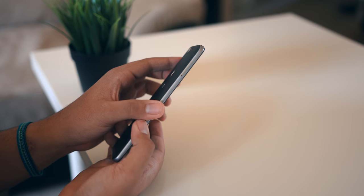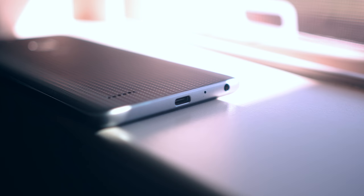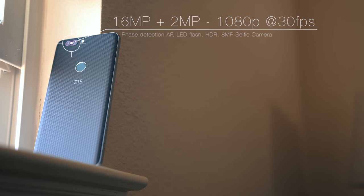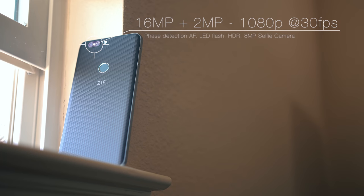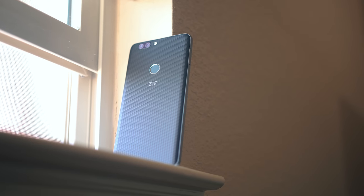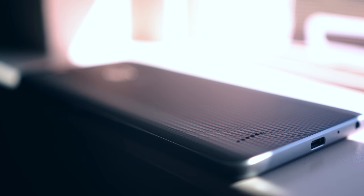On the bottom you'll find the USB Type-C charging port alongside the beloved headphone jack — ZTE knows what's up. On the back there's a dual camera setup, which is pretty cool to see on a budget phone. Below that you'll find the fingerprint reader; I think this placement is perfect. And all the way at the bottom is the rear-facing speaker.